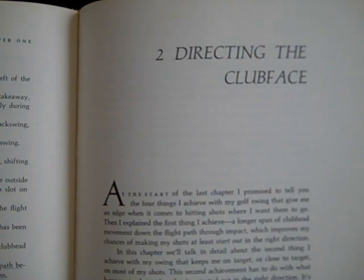Chapter 1 was Swinging Down Your Flight Path. Chapter 2 is Directing the Club Face. There's quite a bit of information in Chapter 2, so here we go.